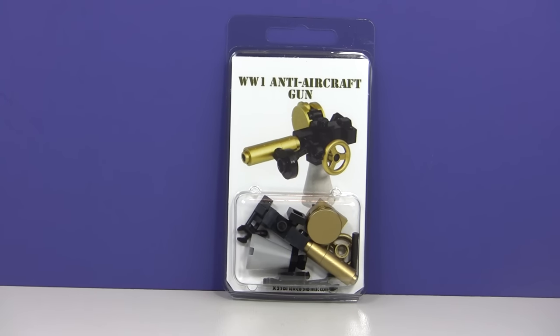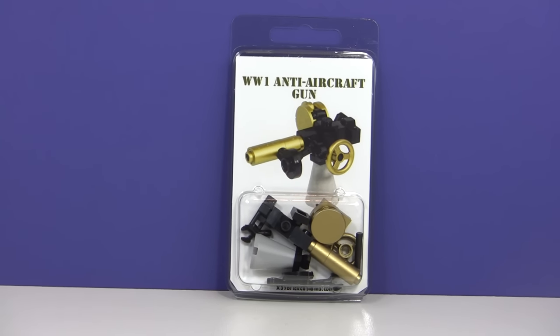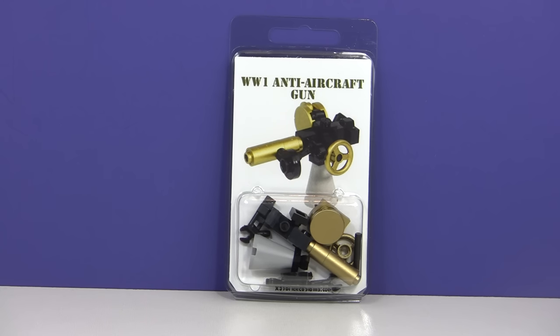Alright guys, today we're going to be doing a video on the World War I anti-aircraft gun that I have finally got together all the parts for to make. We're actually going to be giving this one away. As you can see in front of the camera, it's all in its custom packaging and whatnot.